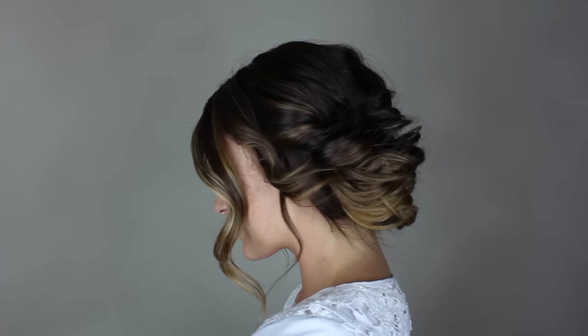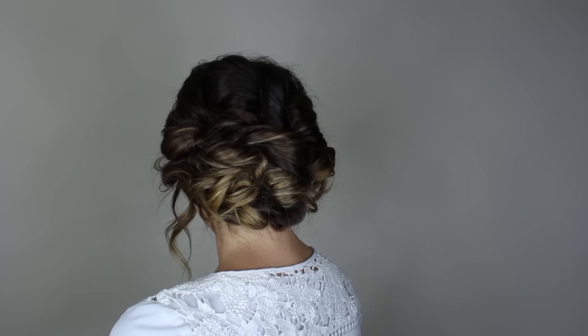Thanks for watching my video on this loose romantic updo. I'd love to hear if you give it a try. See you next time.